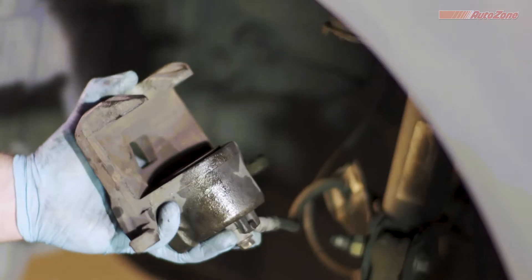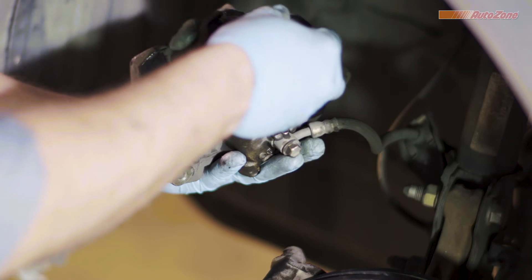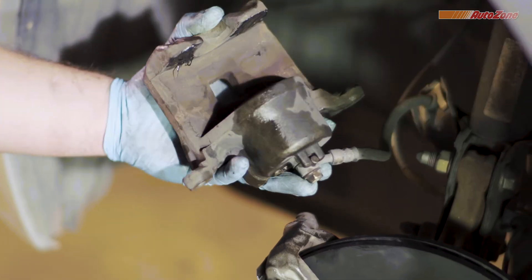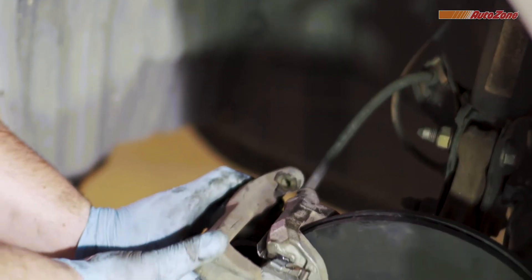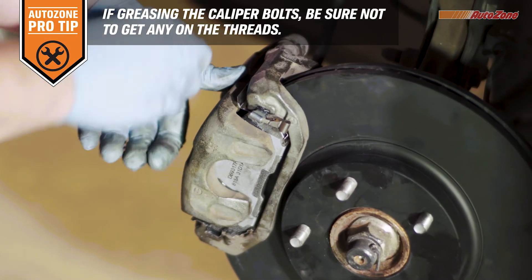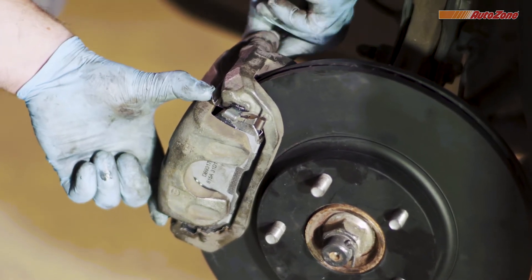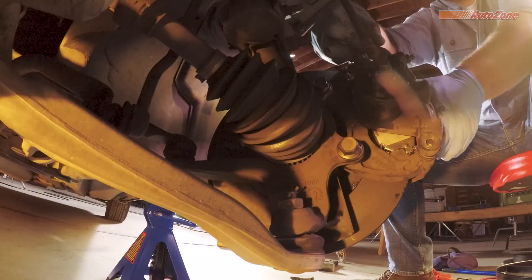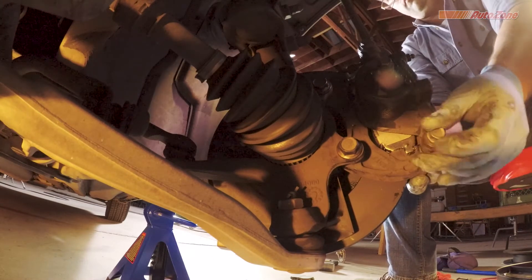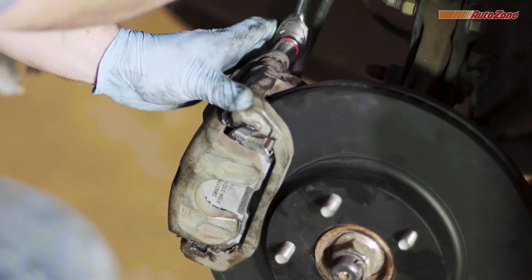A twisted brake hose can obstruct the hydraulic fluid from applying pressure to the caliper. Before you reattach the caliper, it's a good idea to apply some brake caliper grease to the places that contact the back of the brake pads. The caliper is reattached by pivoting the caliper into position. Now you can tighten the caliper bolts to the right specifications, which can be found in the repair manual.